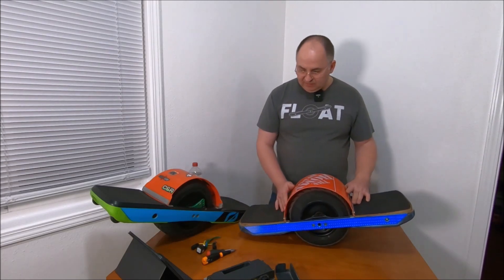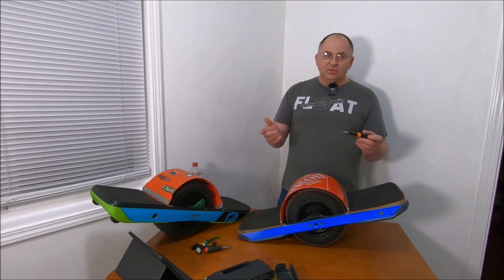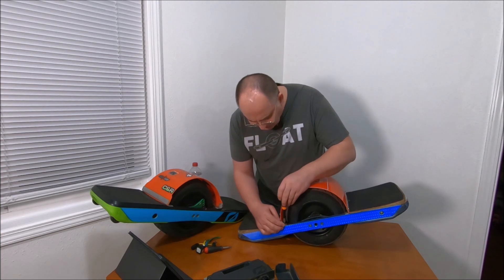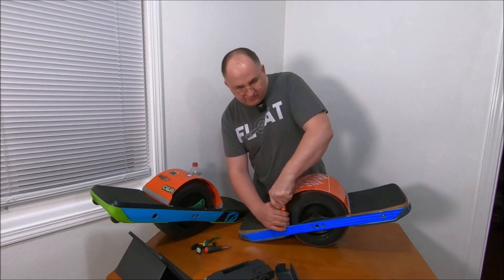Let me take it apart a little bit and I'll show you what I'm talking about. I'm also going to remove the fender for easy access to the front footpad.